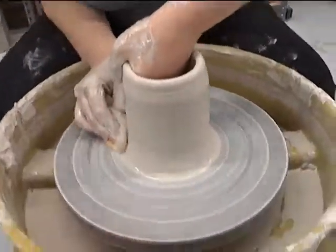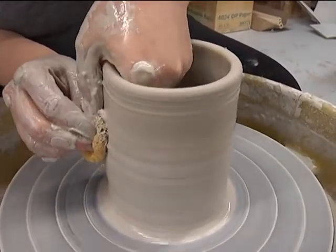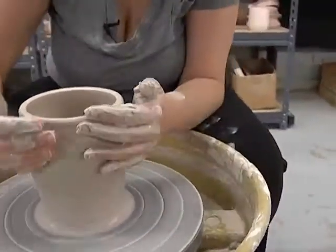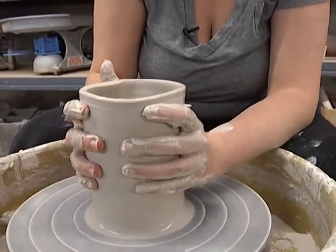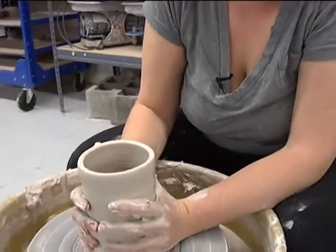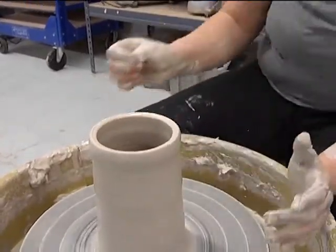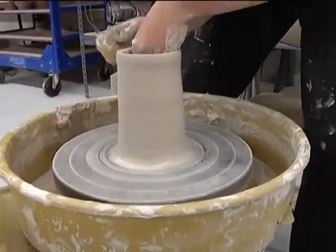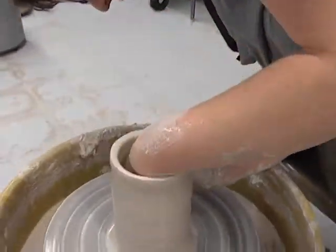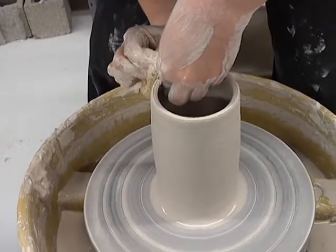Let's do another pull. We're going to start right down at the bottom — every time you pull, you want to start down at the bottom. You see how it is starting to go out, so we're going to collar in again. I'm going to go for a relatively high cylinder here. Once it gets a little higher, we do stand up just a little bit, unless you have a longer torso. I do prefer to stand.